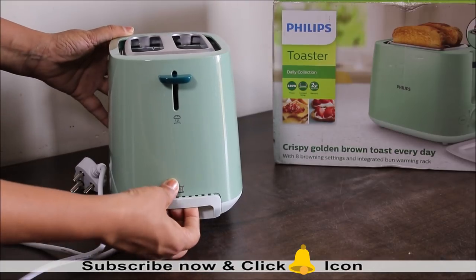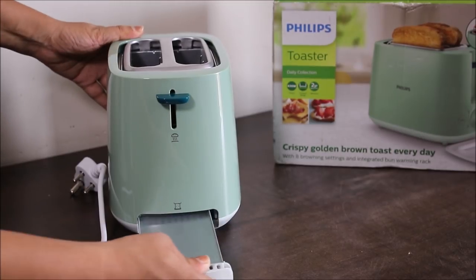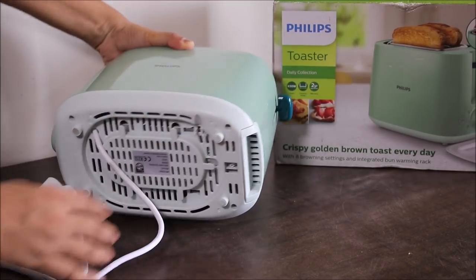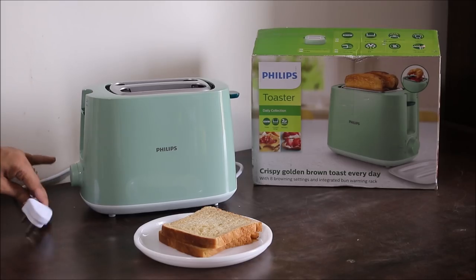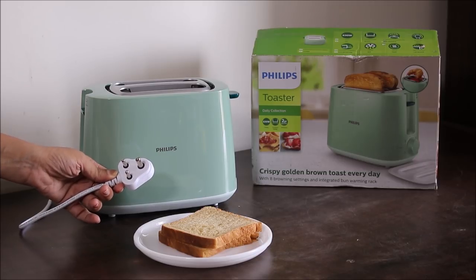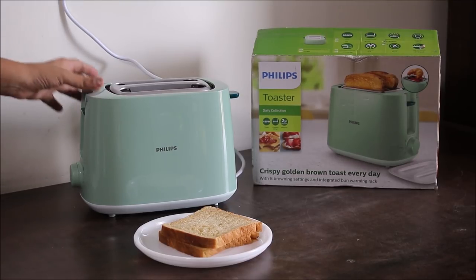Moving further, we have the removable crumb tray, so it is very easy to clean — you can simply remove the bread crumbs and put it back inside the toaster. At the bottom of the toaster you can easily wind the cord. The plug is a small 5-ampere plug which is normally used in all households.